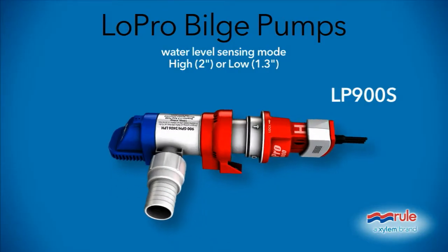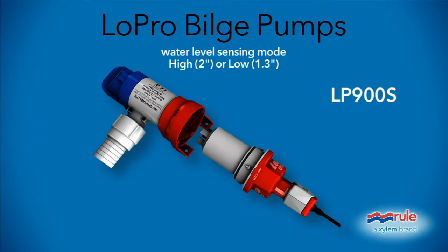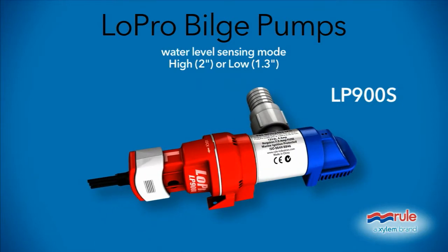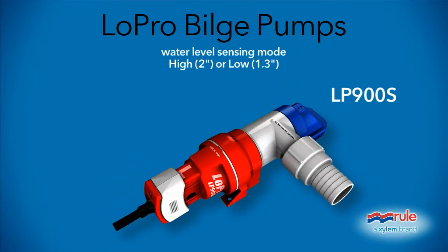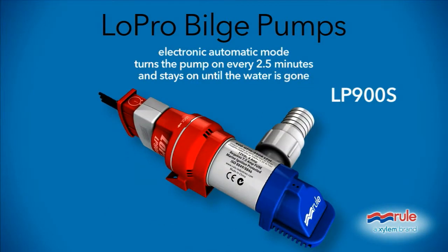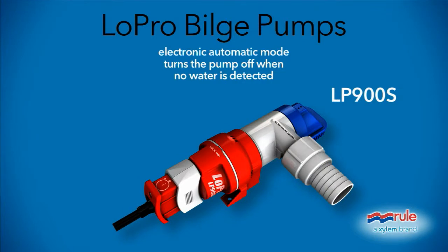The LP-900S has two owner-selectable automated modes. The first responds to water level, automatically turning on the pump when it senses 1.3 inches or 2 inches of water, while the second automatically turns it on every two and a half minutes to check for the presence of water, with the pump powering up and staying on until any water it senses is gone. Built into the pump is an automatic feature that prevents the pump from running continuously when there isn't water present.